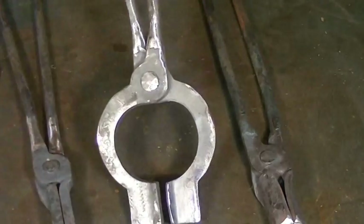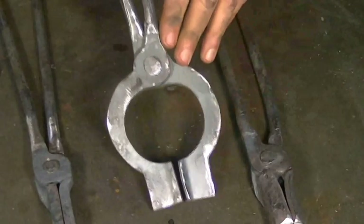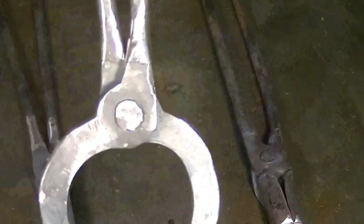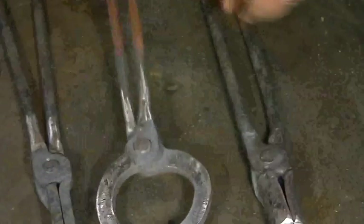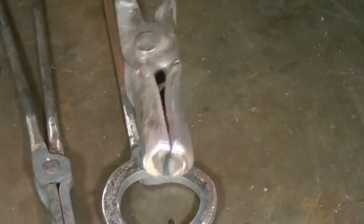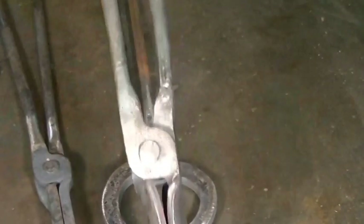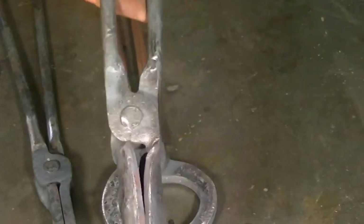This is a pair of bolt tongs — same deal. The majority of this was cut out on the plasma cam and then the reins are welded on. But all the rivets — that's what I'm making the rivets for — you can see there. And then I just made a pair here. These are for just holding round stock. You can tell by the nose. Those are very simple, very friendly, and like I said, they're not traditionally made, but they will work. They will get my job done.